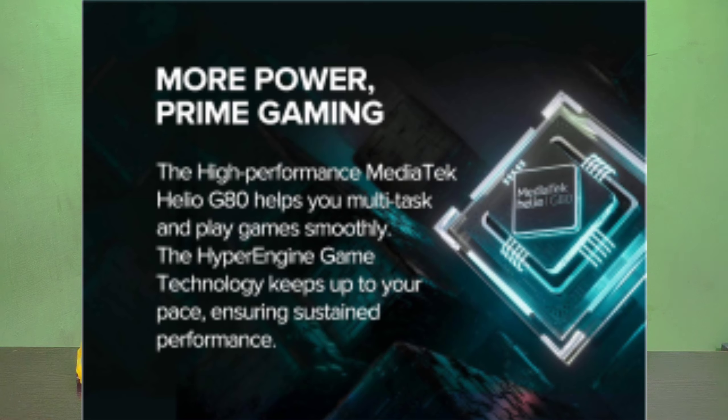We have a MediaTek Helio G80 processor. This is a good gaming processor — it handles PUBG and Call of Duty games well. This is one of the best processors for gaming in this price range. Compared to Snapdragon, this processor handles gaming very well.